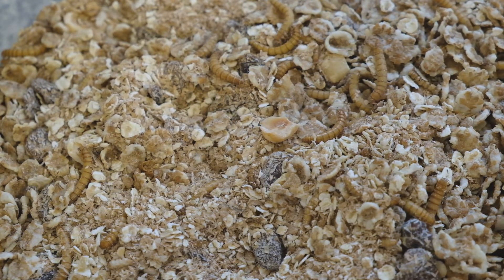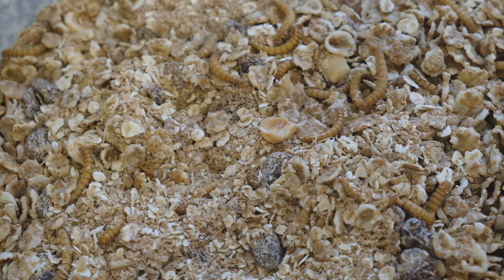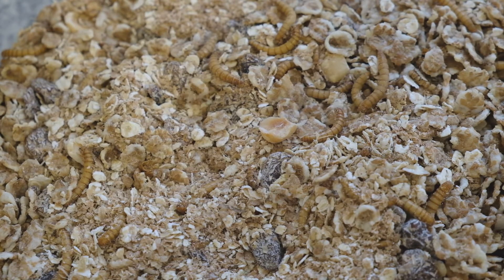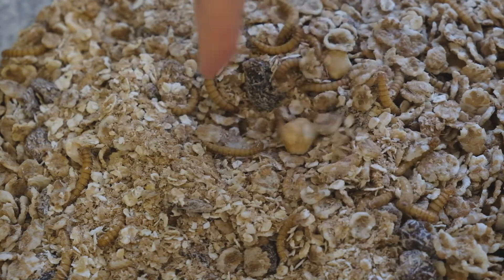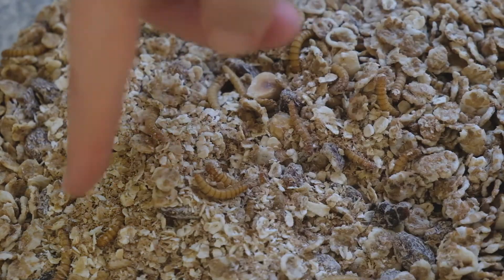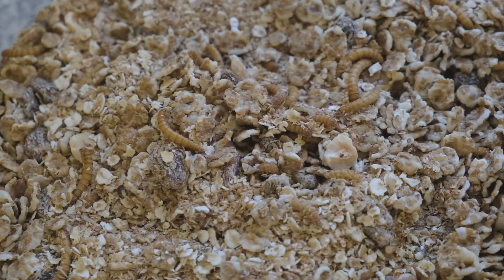One of the really easy things about mealworms is that they will eat practically anything. If it's vegetable matter, they will have a pretty good go at eating it. The only thing you need to provide them with is a source of moisture. As long as they're in edible bedding, they don't need to be fed as such — they just need something where they can get a water supply from.